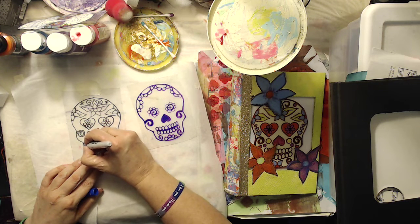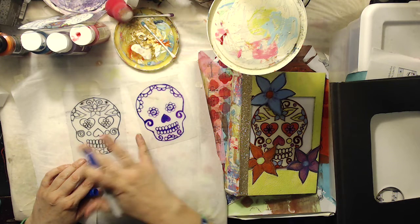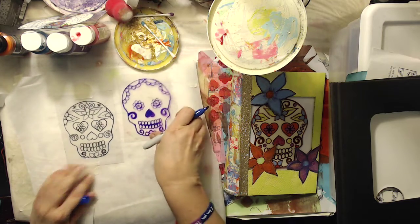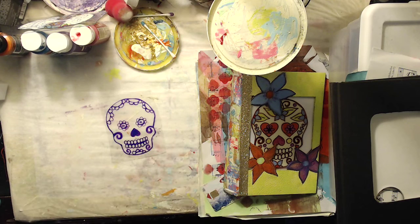Just take your time. If you make a mistake, you can use a baby wipe — if you catch it right away — or use some fingernail polish remover and it'll take it off. And what you end up with is this Sharpie design.